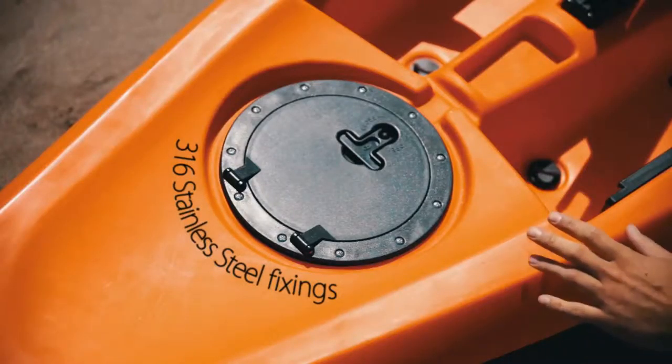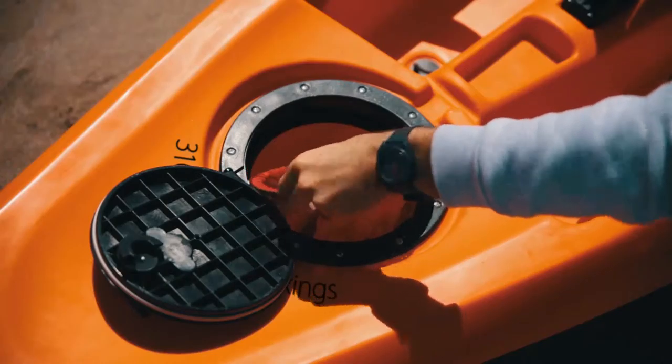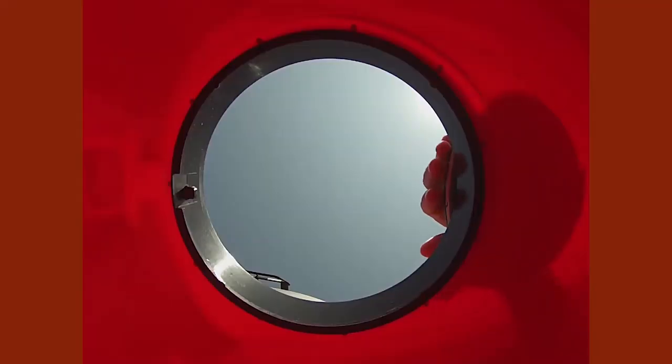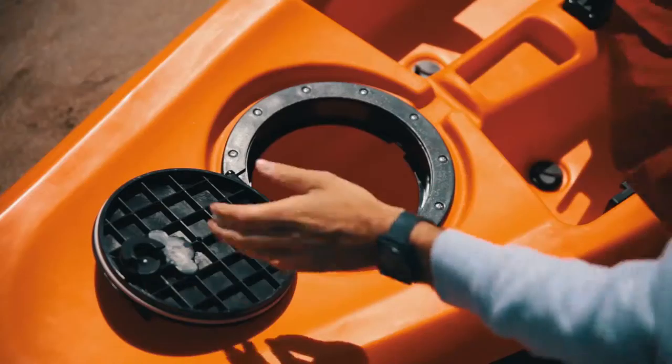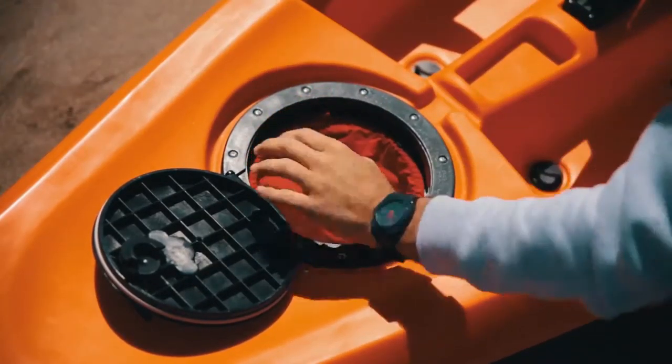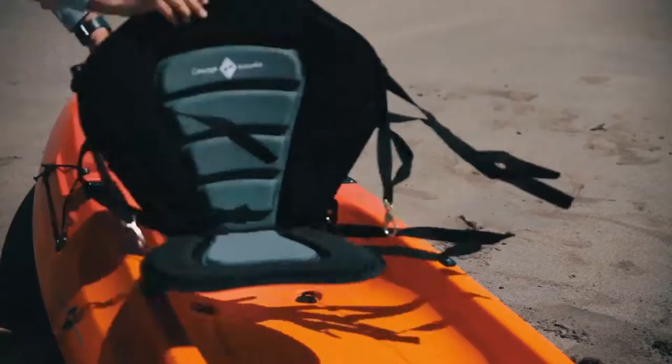Each kayak is hand finished and we use 316 stainless steel fixings, which is the only grade to use for saltwater environments. Many other manufacturers use 304 grade, which is not nearly as corrosion resistant. All fixtures such as hatches and rod holders are attached using stainless steel nuts and bolts or captive brass inserts. This provides a safe, secure and long lasting seal. We never compromise on build quality, so don't use rivets or self-tapping screws.